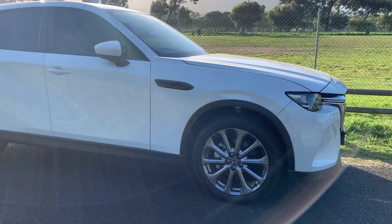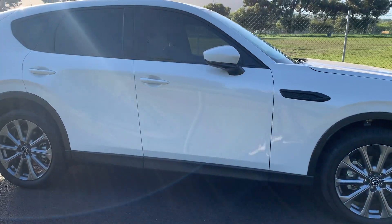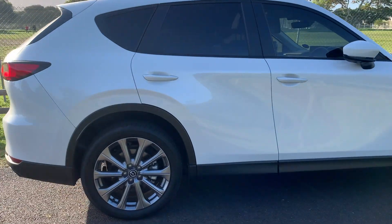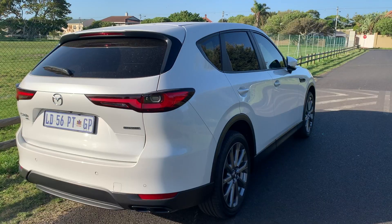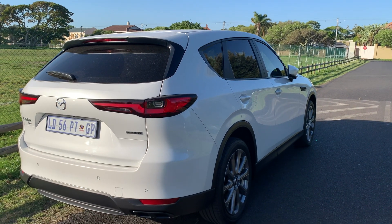In terms of airbags, you're looking at seven airbags. This is an automatic transmission. Now, this is the Individual trim. You do get Dynamic and Individual — two variants in this Mazda CX-60. This one you're looking at now is the Individual.